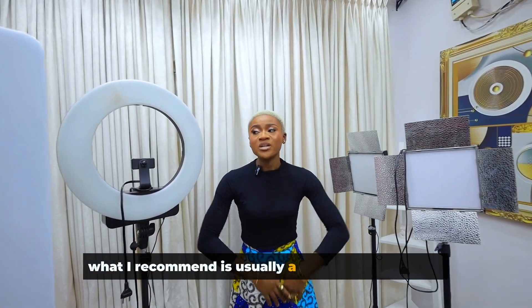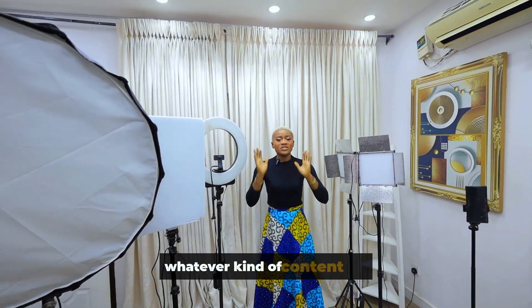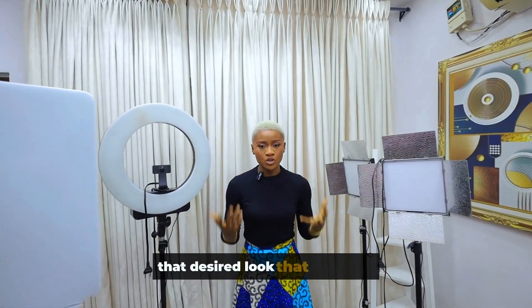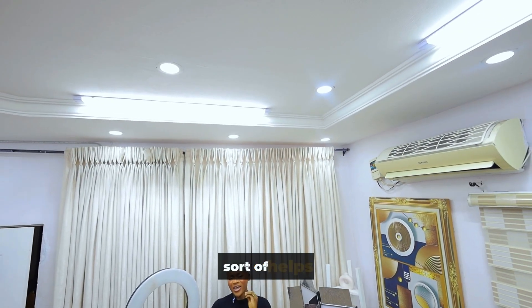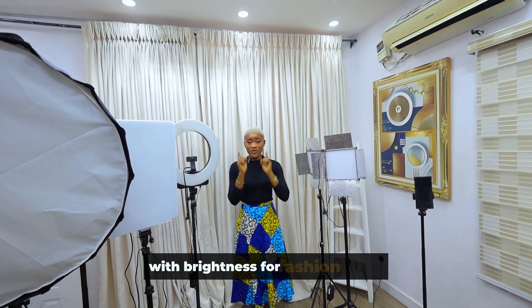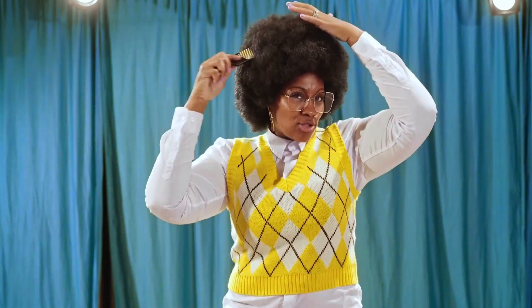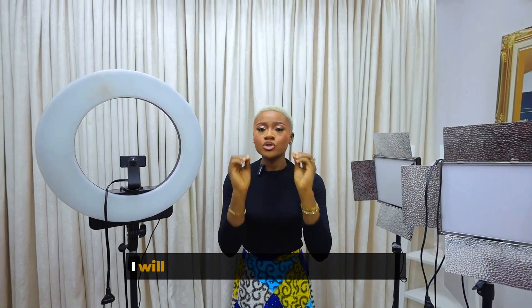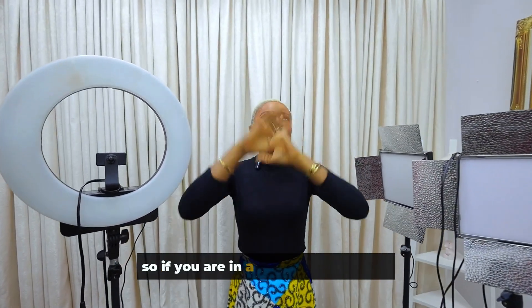What I recommend is usually a mixture of soft lights and hard lights. If you want to create content — whatever kind — mix a soft light with a hard light to give you that desired look. I've also found that the ambient lighting in the room helps with brightness for fashion videos. If you want to create fashion styling videos, you should ideally be in a well-lit room. But in cases where you're not, I'll show you how to light yourself up — you just need more lights, though it's easier if your room is well-lit.